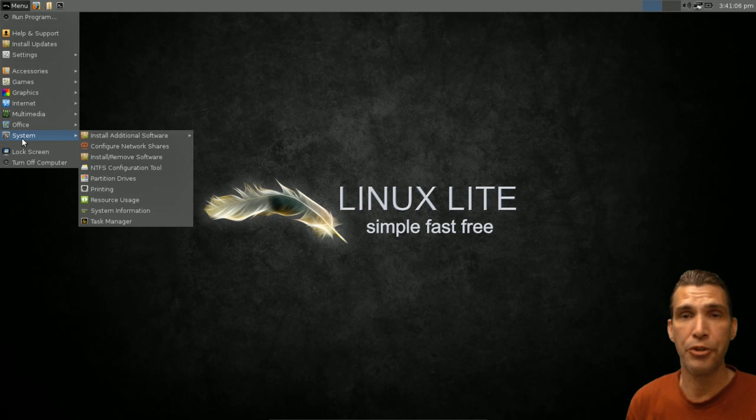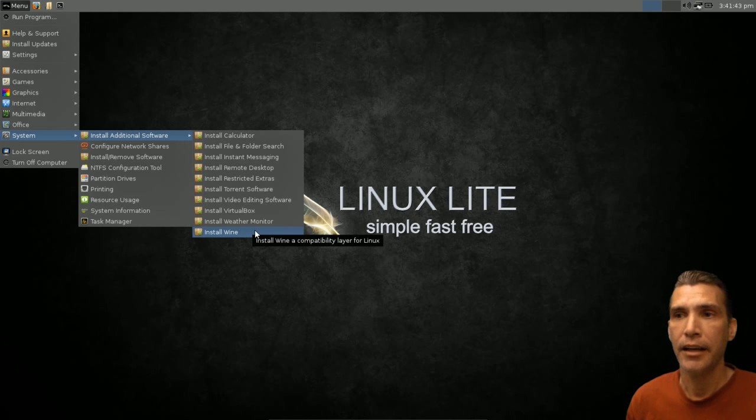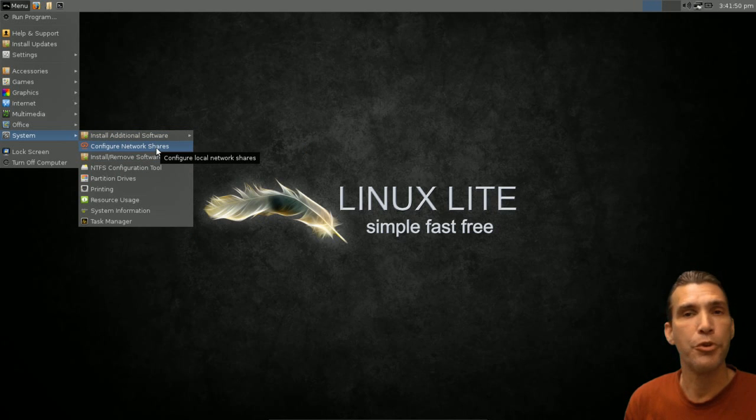Here's the icing on the cake — a menu for additionally installing software. There are a bunch of scripts for installing things. For instance, if you want to turn this into a multimedia system and do video editing, just click the link and it will download all the codecs you need, download OpenShot, and a bunch of other stuff. And if you're new to Linux and want to get some of your Windows programs working, this installer will automatically install Wine so you have that functionality available.